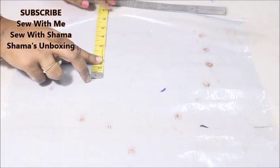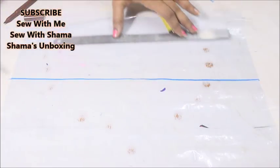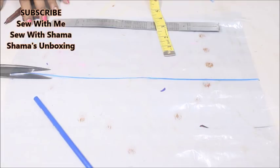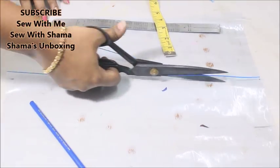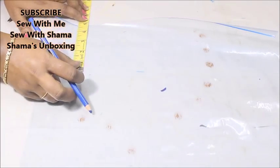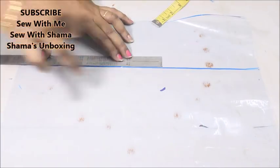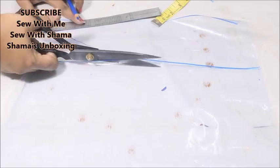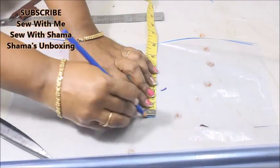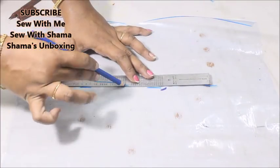I'm cutting the transparent sheet to match those heights — first for six inches, drawing a line. If you don't have the sheet, you can use plain fabric, but the disadvantage is you can't see what's kept inside the pocket. With the transparent sheet, you can visibly see what's inside. I'm drawing out all three pockets: one at six inches, another at 4.5 inches, and another at six inches. Once done, my three pockets are ready.